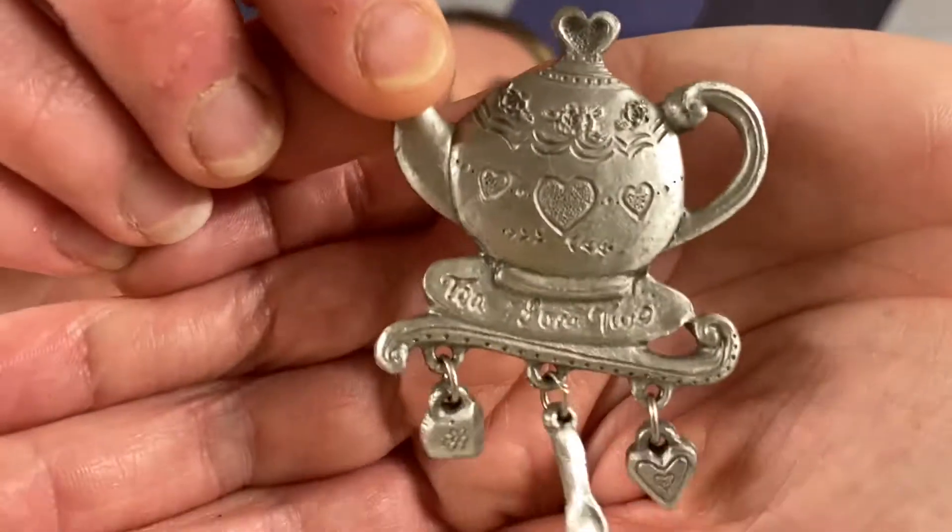Spoonix again - pewter. And it says 4123 USA. T for two.